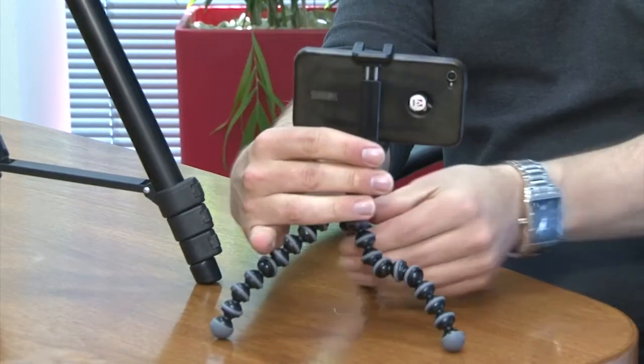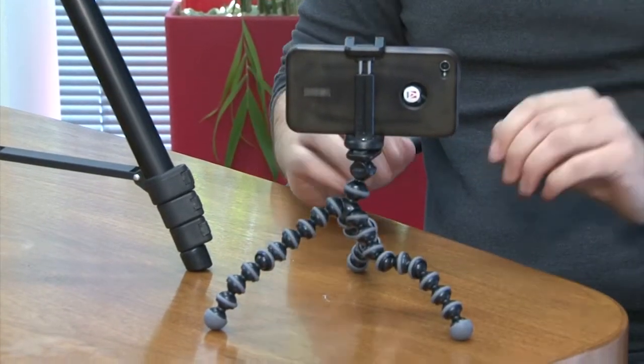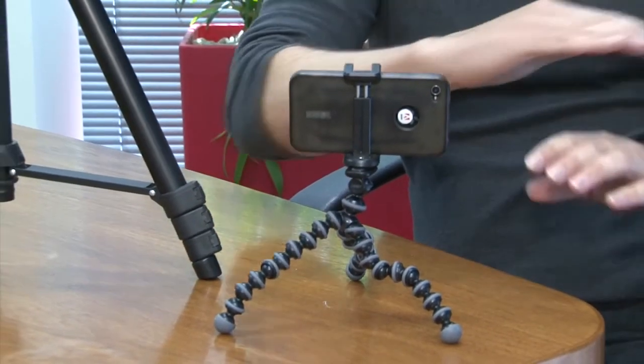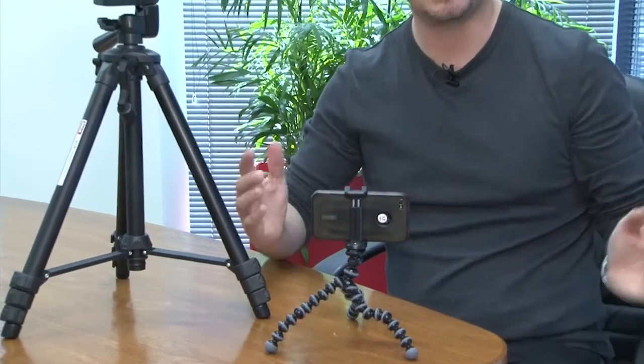So you can turn that around, face whoever it is that you need to be recording, make sure it's about as stable as it needs to be as far as a horizon line goes so everything looks straight, and then hit record and away you go. So much better than trying to use your hands — even if you lock in your elbows, you're still going to have a lot of movement when you're doing this sort of thing with a mobile phone.